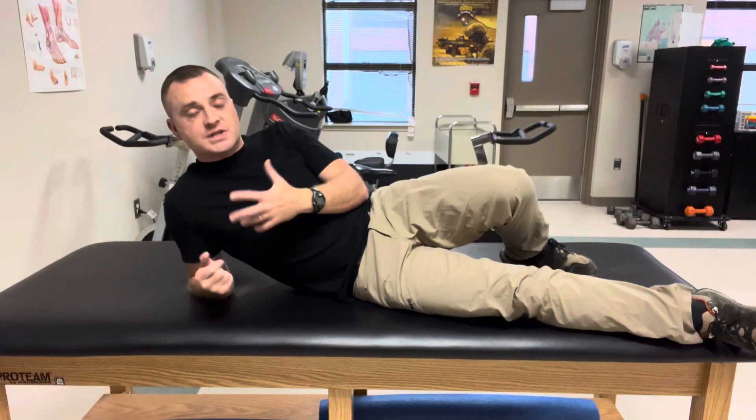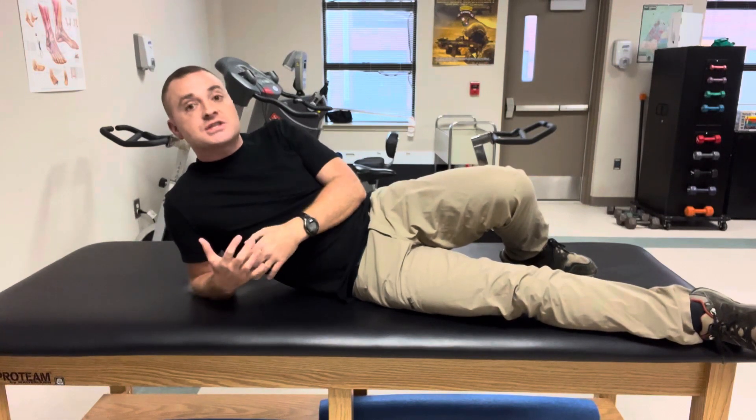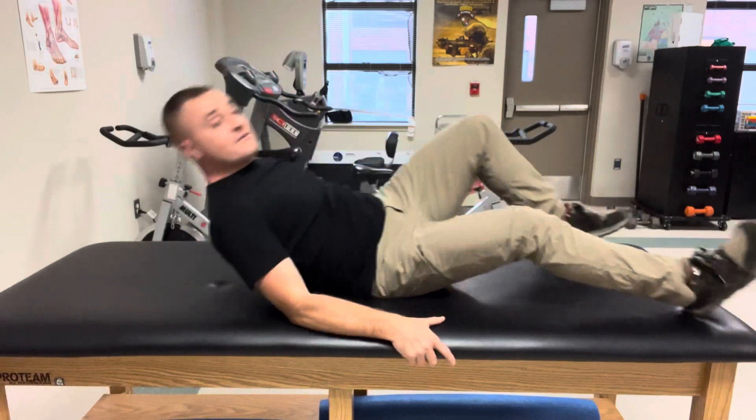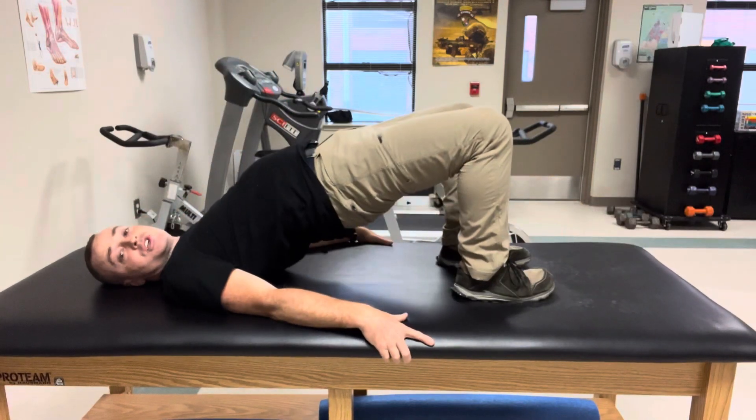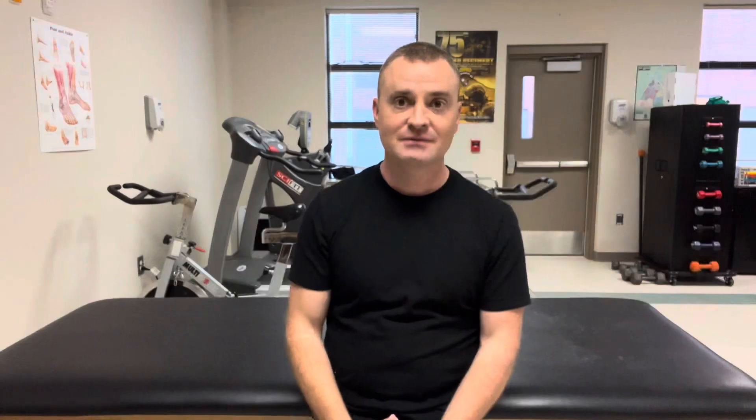If you're doing these exercises and experiencing any type of pain, especially low back pain, these exercises aren't for you. However, it very well could be that you're overarching your back, so just be mindful to really clench the buttocks and not overarch the back. You're probably asking yourself: if the single leg bridge is my preferred exercise, why would you do both? And I would say that's a stupid question — I'm just kidding, there's no such thing as a stupid question.